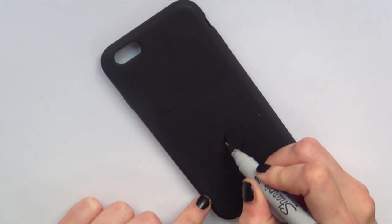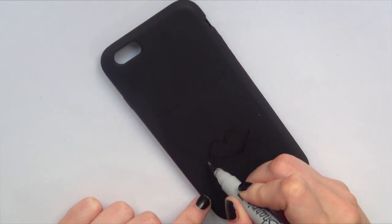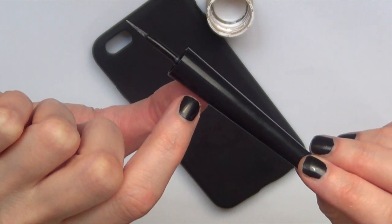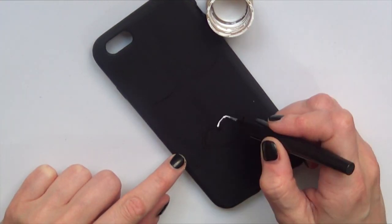Once I'm done with that, you can see I made a few mistakes — it's okay, it doesn't matter because we're going to be painting over this anyway. Then I'm going to be taking some white acrylic paint, and this is not a brush. This is one of those felted tips that come on eyeliners.